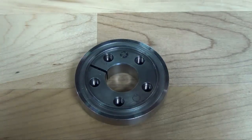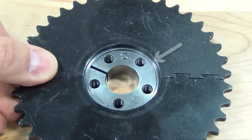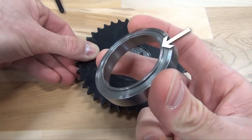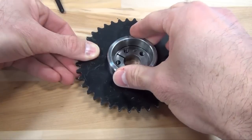Add your component to the assembly by aligning the bore of your component with the pilot surface of the rear outer ring. Place the front outer ring and the front inner ring on the assembly by aligning your component's bore with the pilot's surface.